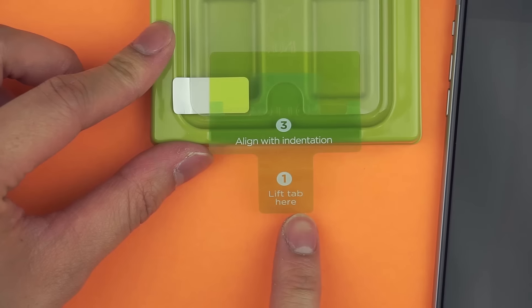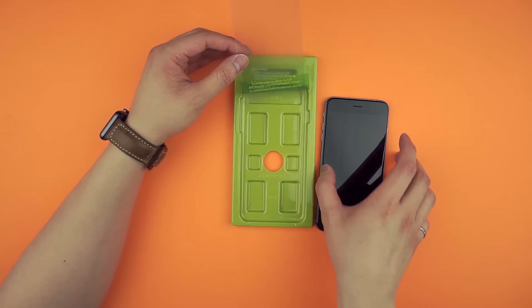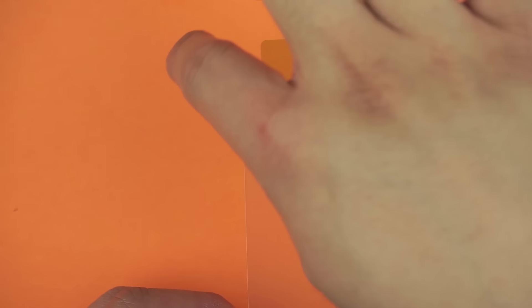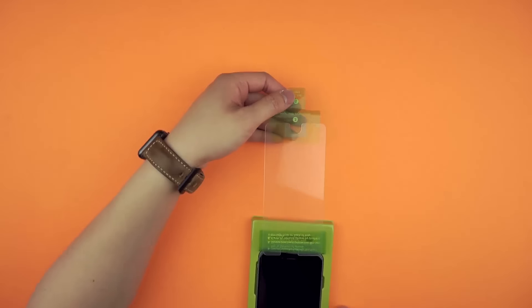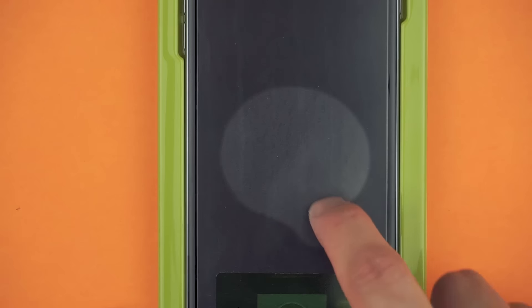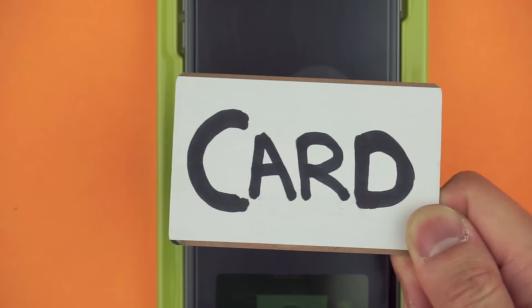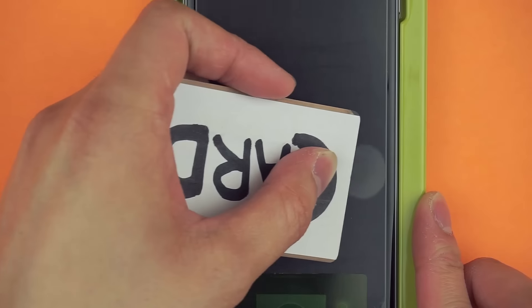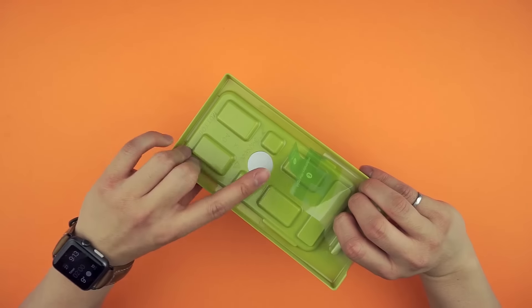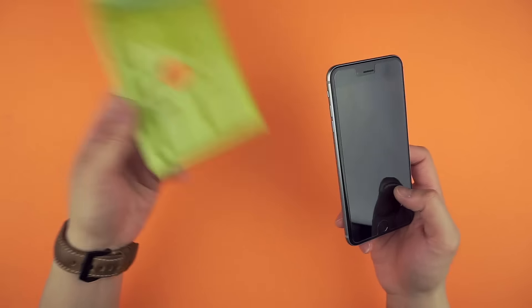Take the installation jig and follow the numbers. First, lift the tab, then insert the iPhone face up. Second, peel where it says peel here — try not to breathe or you'll get dust on it and ruin everything. Then pull downwards and align it into the grooves of the jig. To remove any bubbles left over, find a card and push down towards the edge to remove the air. Then just lift the top sticker by pulling it back. There's also a hole in the back to help push your iPhone out of the jig, and then you can throw that out.